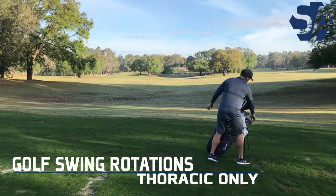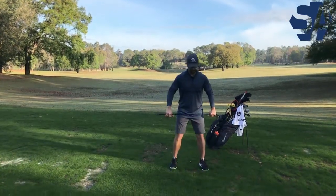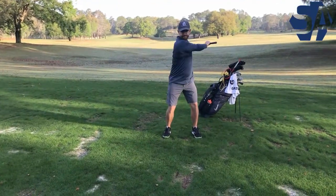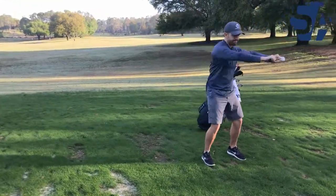In the golf swing we want the ability to separate the upper and lower body. The golf swing rotations with thoracic only will help prepare you for this. Take any iron or wedge from your golf bag, grip it with both palms facing down, shoulder width apart and raise your arms to shoulder height.